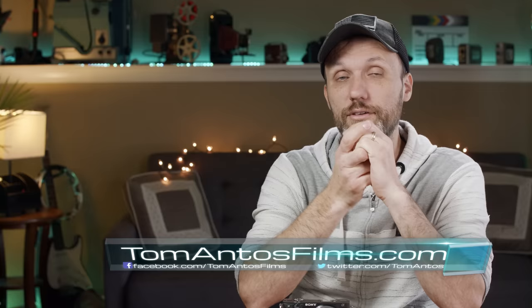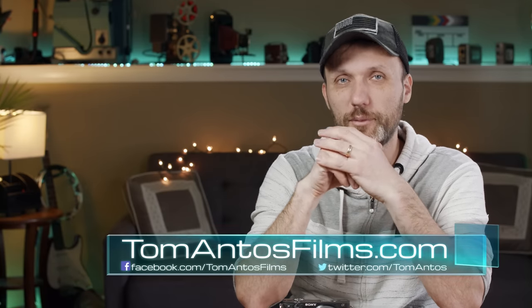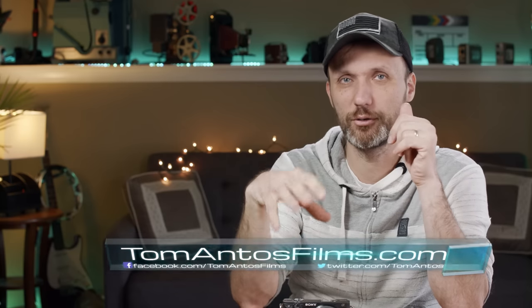Hopefully this answers a lot of your questions. If it doesn't, let me know in the comment section below. Go to my website tomantosfilms.com, subscribe to my newsletter to be notified about reviews and career and filmmaking gear advice. You'll find all of that and more on my website. I'll see you guys in the next video.